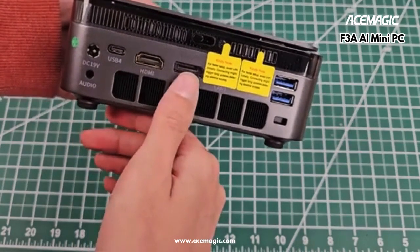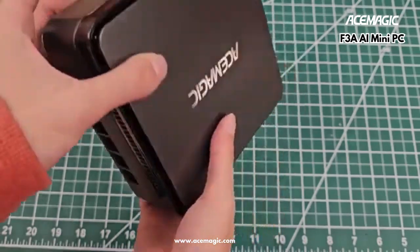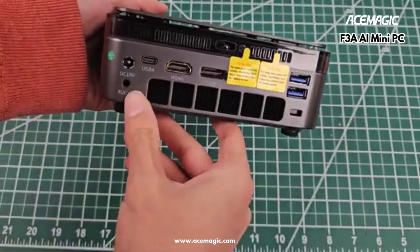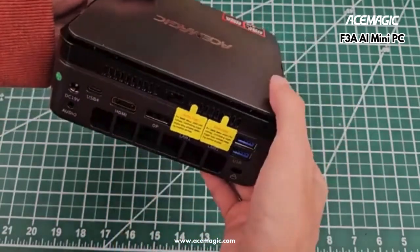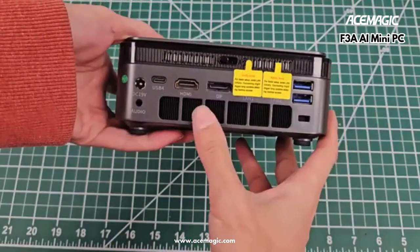On the rear we've got HDMI, display port, two LAN ports, more USB-A. There's no USB 2.0 here, so that's good progress. There's another audio jack, a standard 5.5x2.5mm barrel jack, a Kensington lock, and a relatively good-sized heatsink.